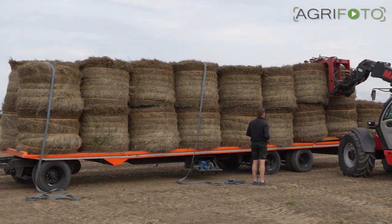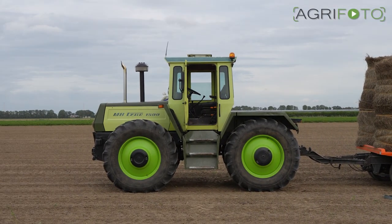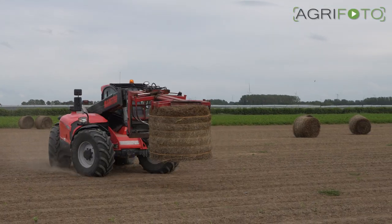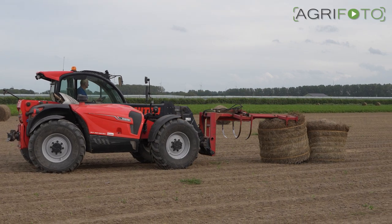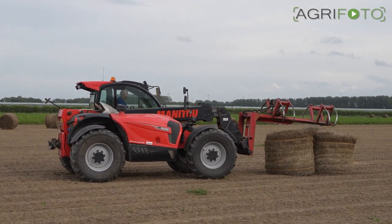It is then time to transport the bales, or rolls as they are usually referred to, to the storage shed. A Manitou telehandler loads the bales onto a trailer behind an Envy Track 1500.